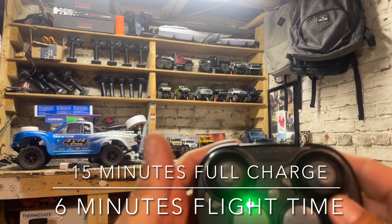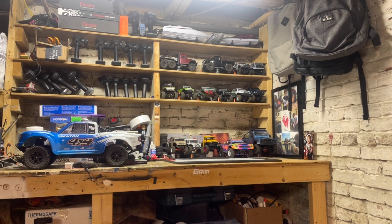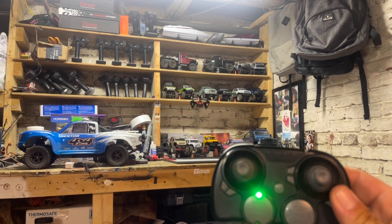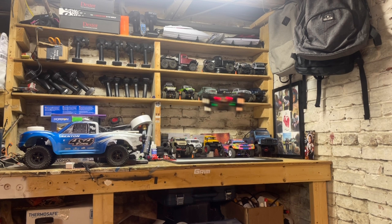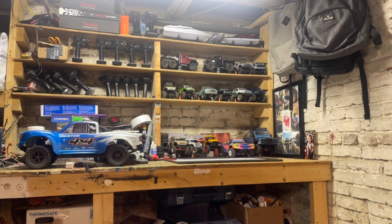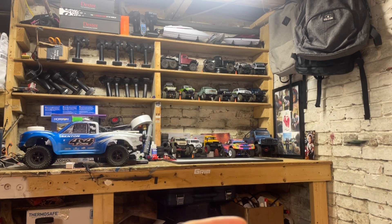Okay, here we go — maiden flight with the Sky Viper Nano. Easy up on the left stick, nice and easy, and we're airborne. That's it, very straightforward. It will just hover. You have your up and down on the left stick, left and right makes you spin left and right, and then your right stick is gonna make you go forward or backwards or to the right or to the left.